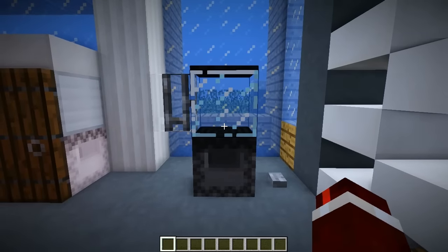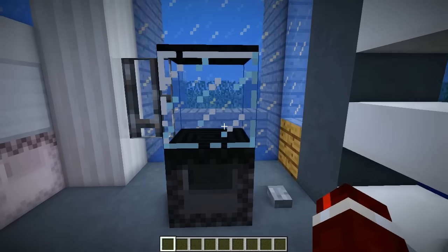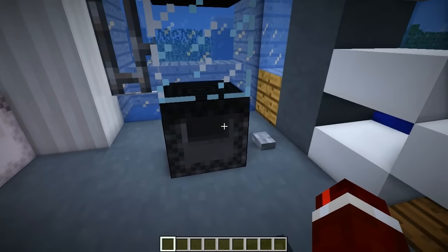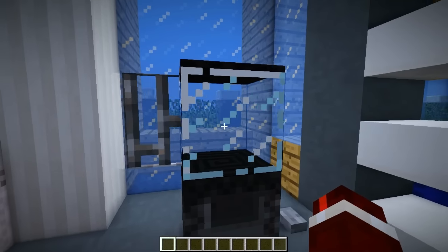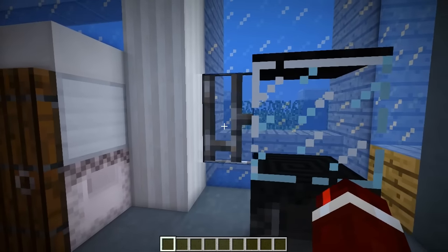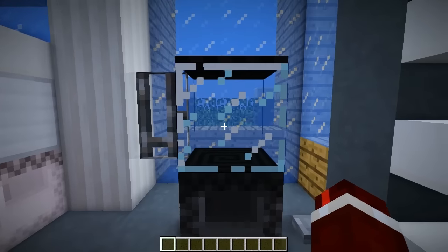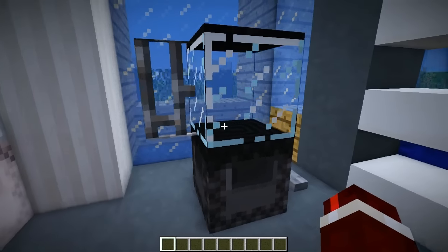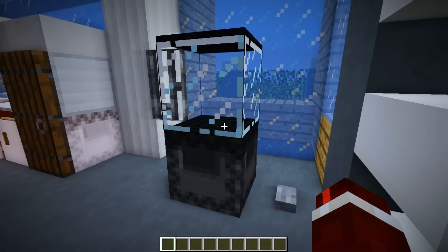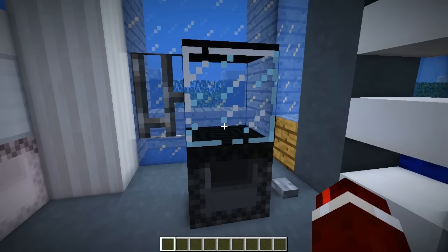I just want you guys to appreciate how awesome this actually looks — it looks like a proper blender. As you can see, we've got the base where the engine would be, the glass here which would contain all the ingredients, a lid at the top, a little handle on the side, and an on/off button on the right side. Just how cool does that look as a decoration — and the coolest thing is it actually works!